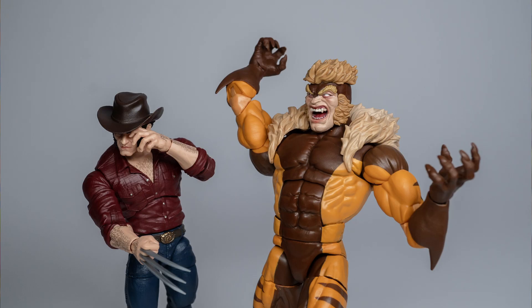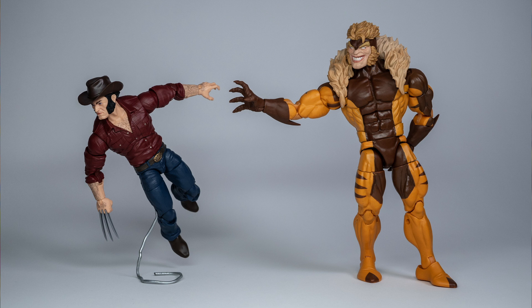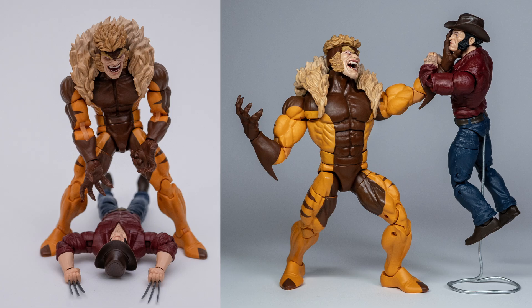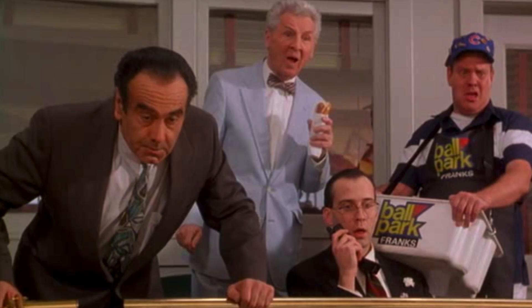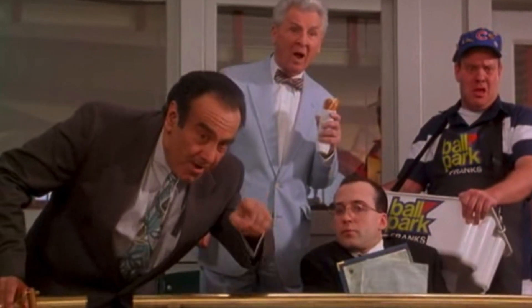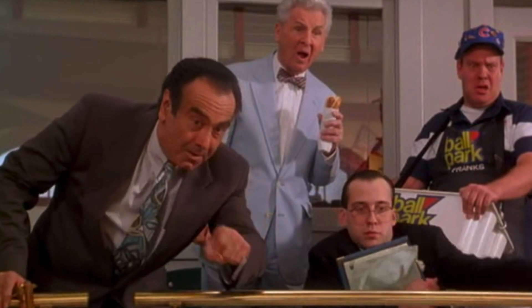Out of all the Wolverine 2-packs, this is the one to get — not because Cowboy Logan is a must-have, but because the expressive hands and head sculpts of this Sabretooth bring a lot of character and make for a fun figure to pose. A great addition to the villain's shelf, this 2-pack is worth picking up even if you don't want the runt with the wonky elbows. Make sure to like and subscribe to stay up to date. And remember: collect responsibly. Or not — do whatever you want.